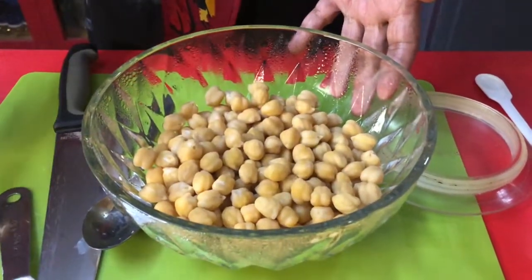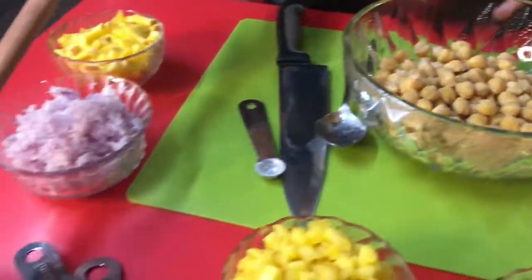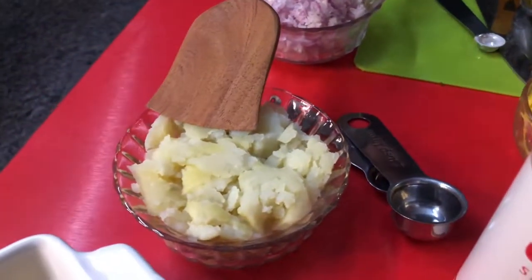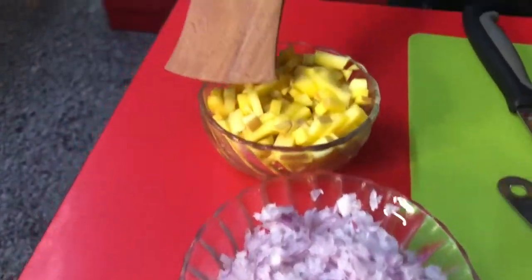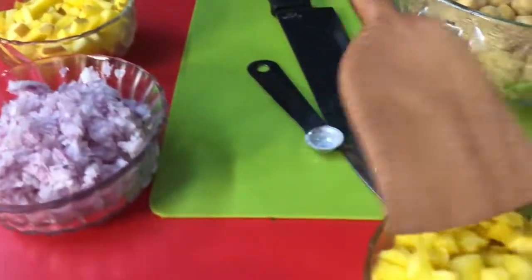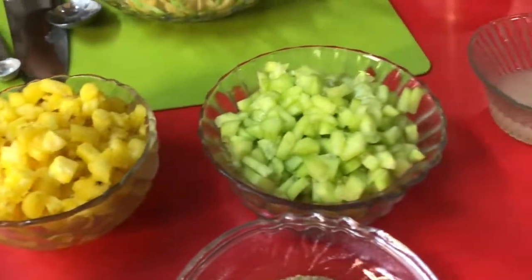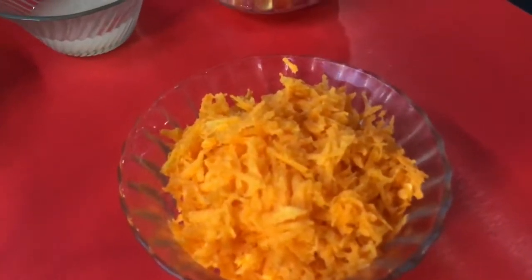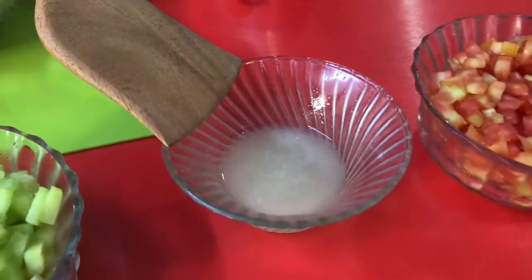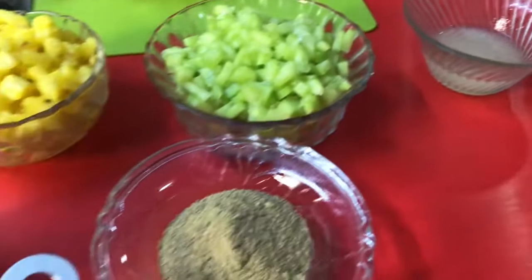I have boiled potatoes and mashed them. I have cut onions, mango, pineapple, cucumber, tomato, grated carrot, and prepared lemon juice and corn in the microwave.